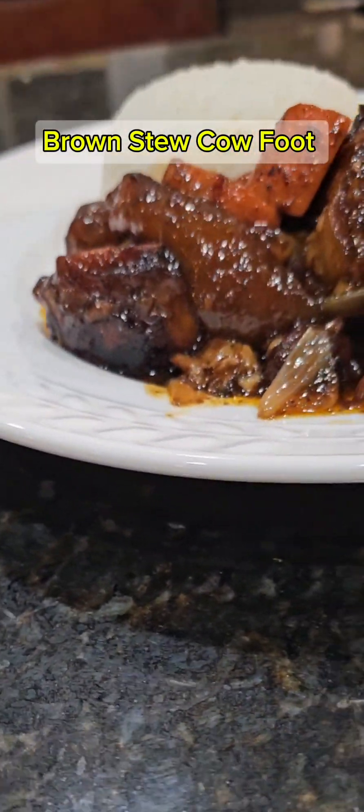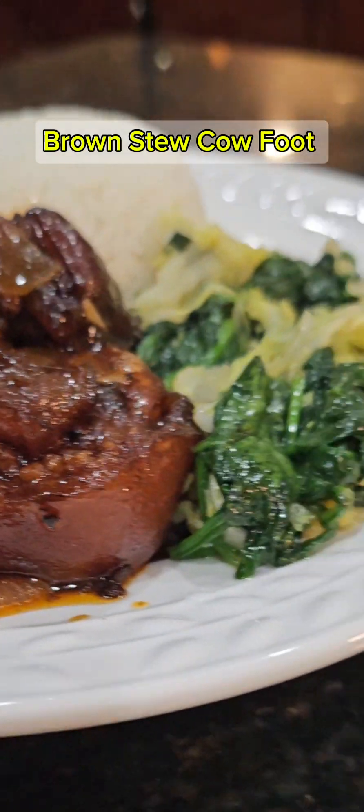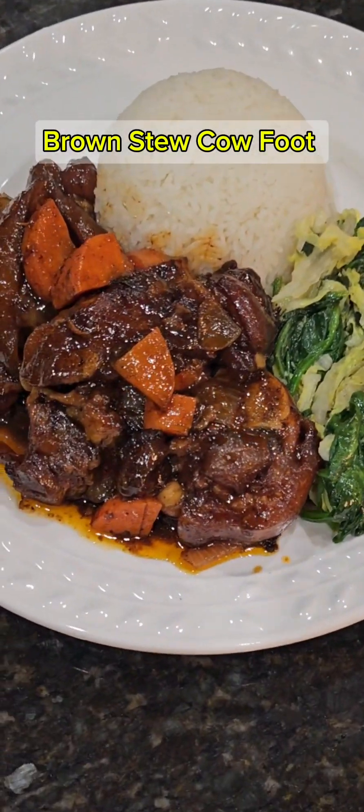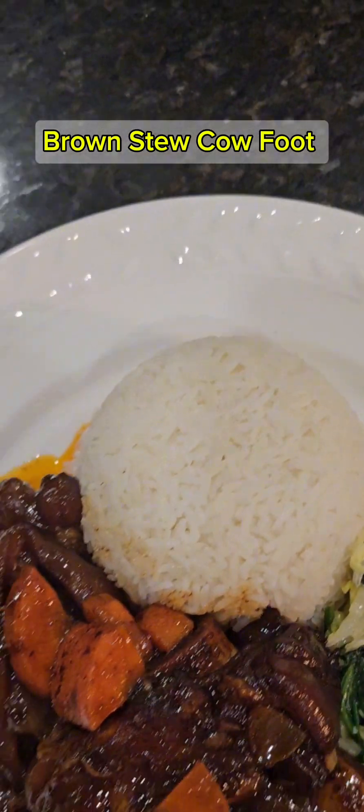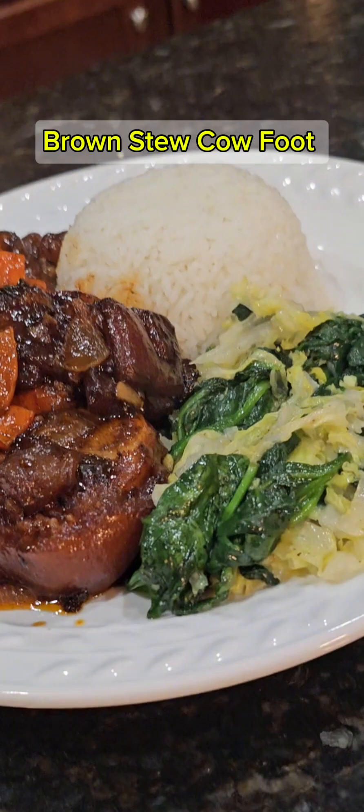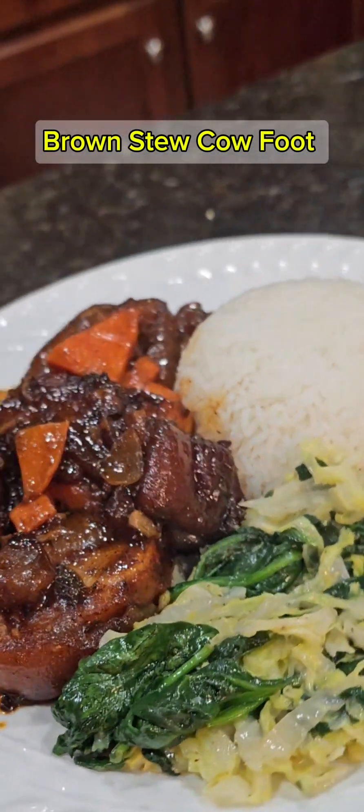Well hello guys and welcome back to my channel. Today I'm gonna be making for you a very unique dish. It's a dish that we treasure in our island of Jamaica — it's brown stew cow foot, full of flavor, full of taste, and I'm gonna show you how we do it. Let's get right into it.